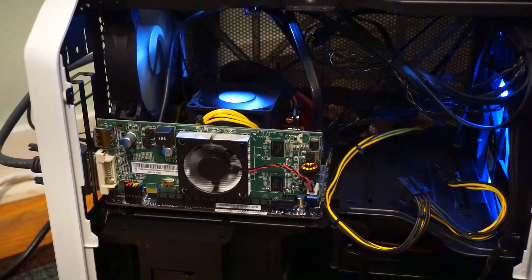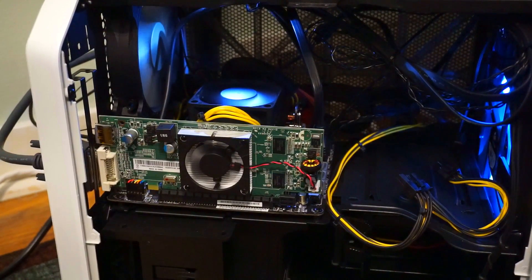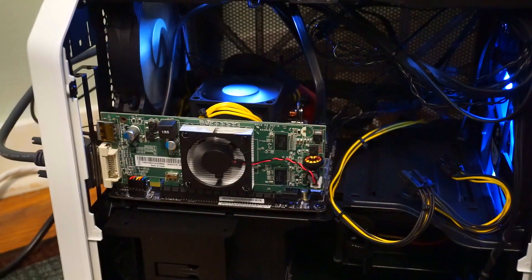Let's take a look at how to install this thing if you've never installed a graphics card — quick tutorial, it'll only take a minute.